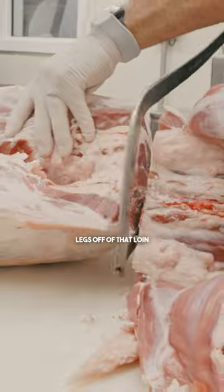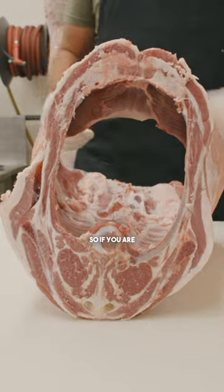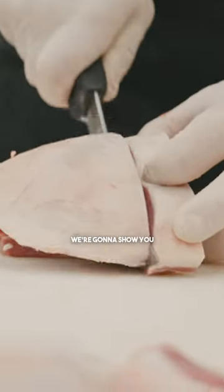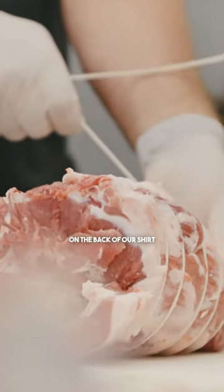Breaking these two legs off of that loin. We're gonna separate the shoulder. So if you are breaking down any carcasses like this at home, we're gonna show you that you can do this process with just those tools on the back of our shirt.